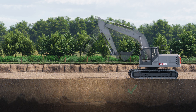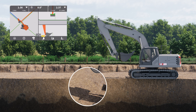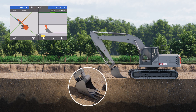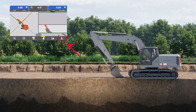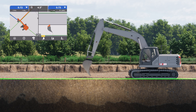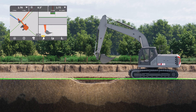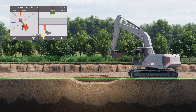First, let us see how to bench the reference with the bucket. We do this by placing the tip of the bucket on the surface and pressing here on the panel to confirm the benching. If the machine must be moved away during the work, we must re-bench it on the same spot before continuing digging.